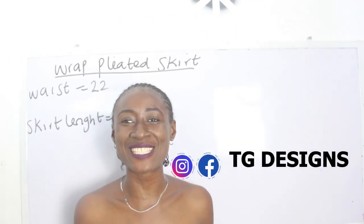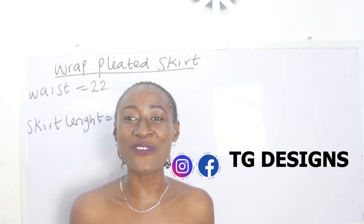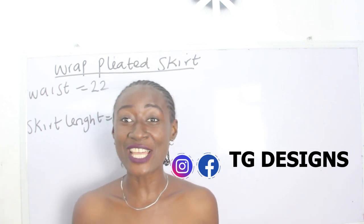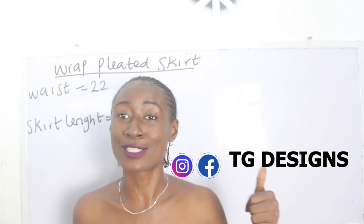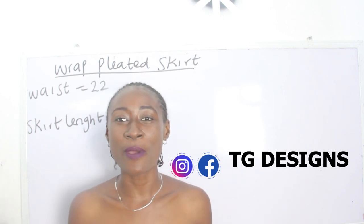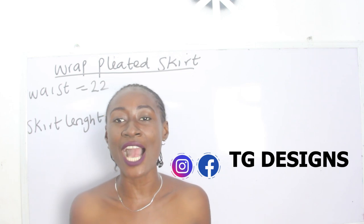Hi guys, welcome to my channel. If this is your first time here, thanks a lot. Don't forget to give this video a thumbs up, like, share, and subscribe. In today's tutorial, we are going to make a simple video on how to cut and sew pleated wrap skirts.